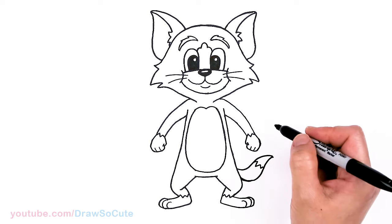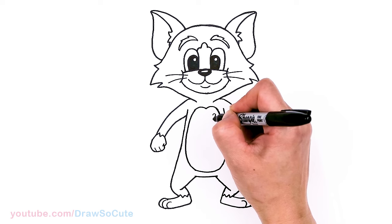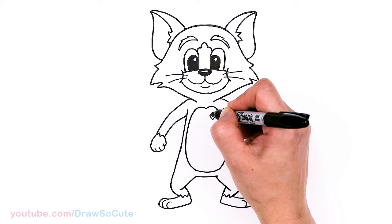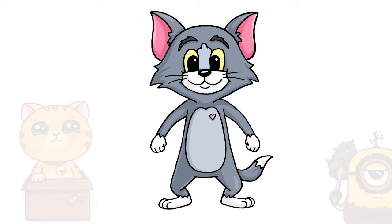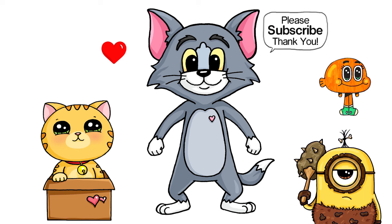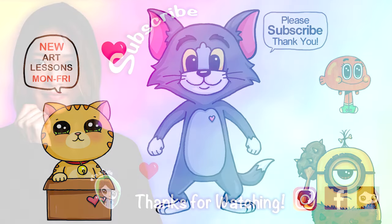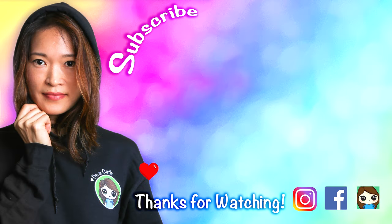And that is pretty much it, except I'll put a little heart right here to make it my Tom from Tom and Jerry. I really hope you love how Tom the Cat turned out. If you do and want me to draw Jerry as well, definitely let me know in the comments below. Thanks so much for watching — please subscribe and turn on your notification bell so you won't miss any new Draw So Cute videos. See you later, bye!